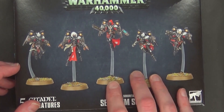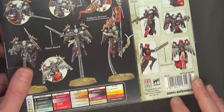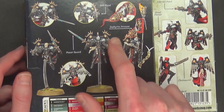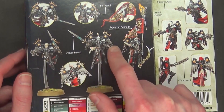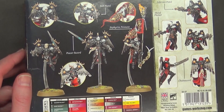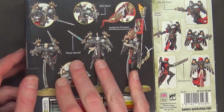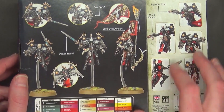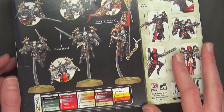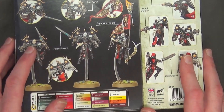Fortunately, you get all the bits in here to make both the Seraphim and the Zephyrim. I'm kind of curious how they do all these little fancy topper bits up here for the Seraphim jump packs, and it looks like they have some different head options too. These are more the close combat version and the other ones are the shooty-shooty version, so I'm sure there's some sharing of bits in here.